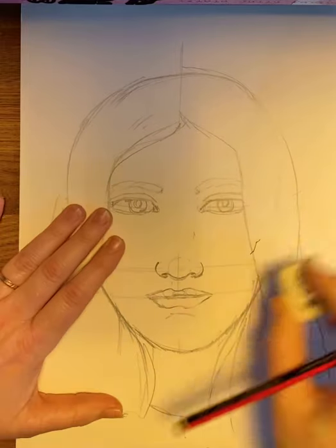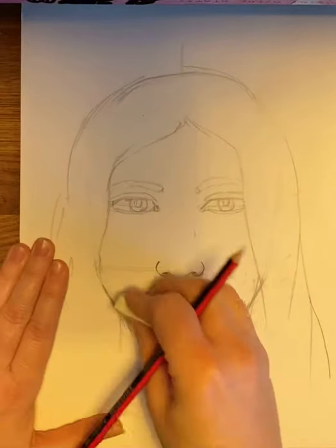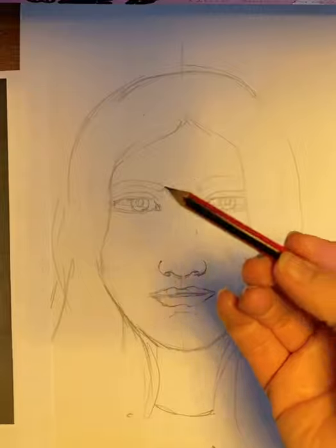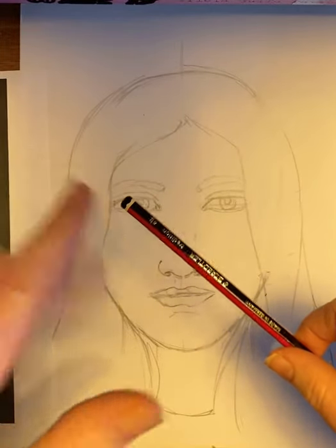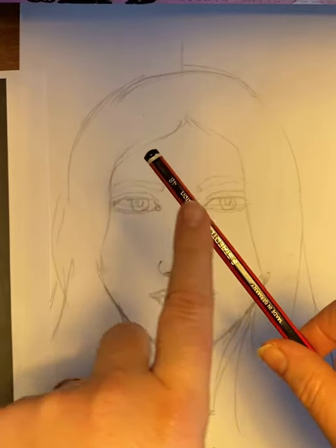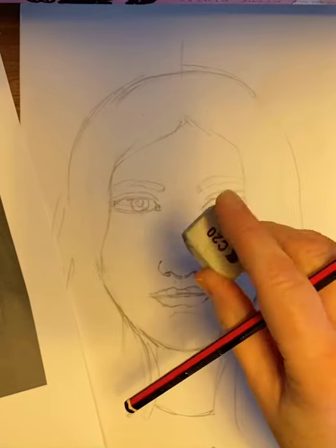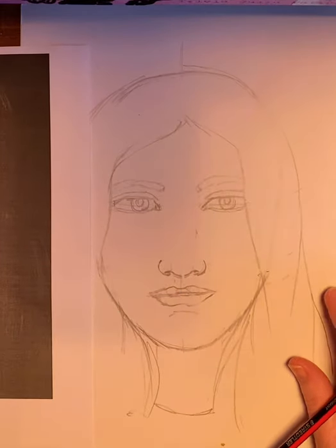If you haven't done so already, rub out your guidelines — you should have sketched them lightly so there shouldn't be too much trouble — so that you've got a nice plain canvas to work with when applying tone. First, make sure you've got a nice sharp pencil. Preferably a tonal pencil: a 2B, 3B or 4B. If you've only got an HB at home that's absolutely fine, but do use a tonal pencil if you have one. I'm using a 4B — it's a softer lead which means you'll be able to get more of those lighter-to-darker tones on the face. You also need a rubber to create highlights, and obviously the image you are drawing from.